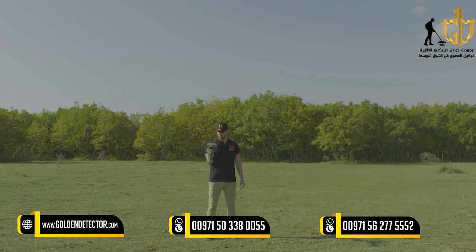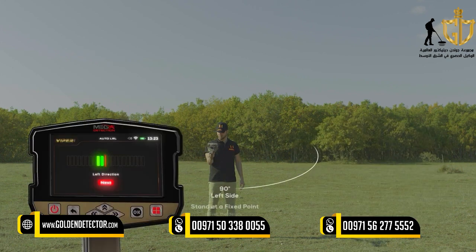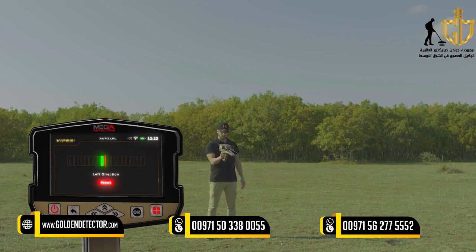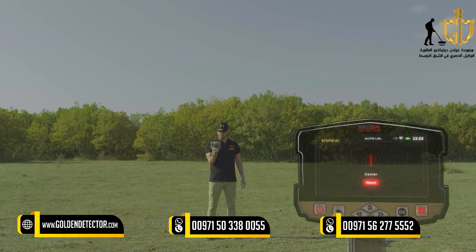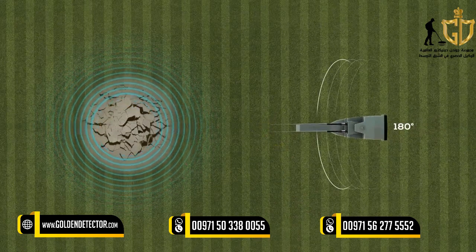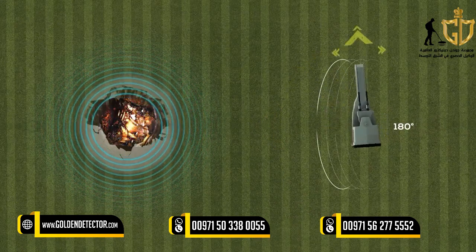Immediately after the indicator and the user reach the center, the indicator will start to go to the left side. The user will also direct the device to the left side according to the indicator, also at a rate of 90 degrees. When reaching the far left, the user begins to return at the same speed from the far left to the center. In this system, the user covers 180 degrees from the perimeter around him without moving from his place, only moving the device according to the indicators on the screen.